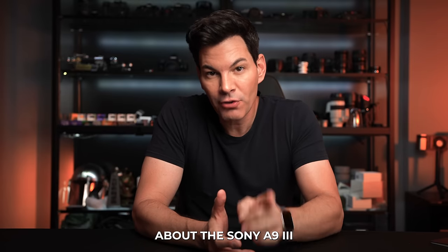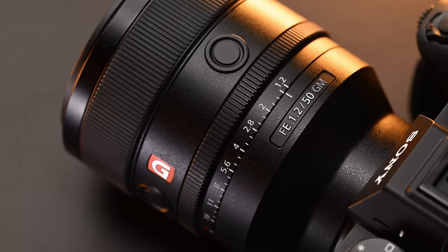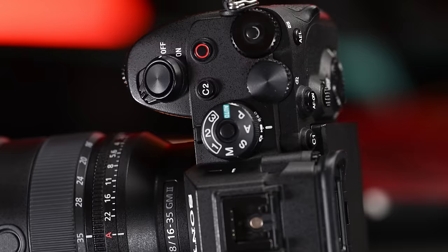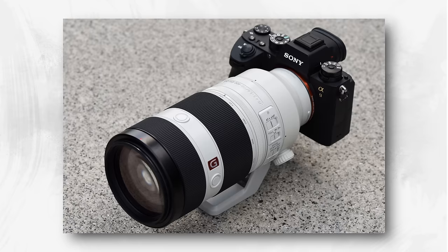I'm going to tell you the truth about the Sony A9 III — the good and also the not so good. Big thanks to Sony Singapore. They provided the camera plus three lenses and also the 51.2 GM lens. They passed me the 16-35mm f/2.8 GM2, the 70-200mm f/2.8 GM2, and the 100-400 GM lens. That was my kit to give me a good idea of how this camera performs in a variety of scenarios.